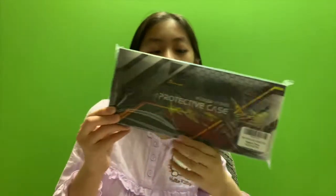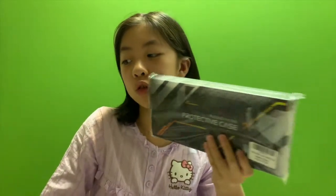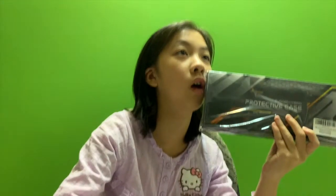Hello, today we're talking about the rugged hybrid protective case. I heard that you could put this on and put this in the charging thing at the same time. Here, let's open it carefully.